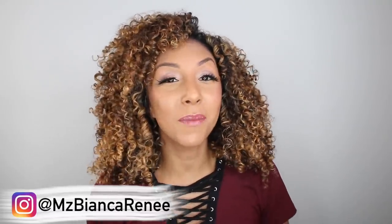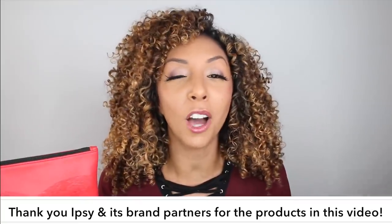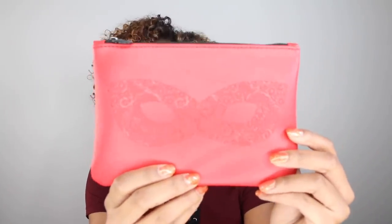Hey beauties, I'm Bianca Renee and you're watching Bianca Renee Today. Today I'm going to be unbagging my ipsy October glam bag. Thank you ipsy for partnering with me on this video so I could show off how cute this month's bag is. This is probably the best looking bag I've received yet — I'm a little biased because red is my favorite color and it has this cute little floral masquerade mask on it. I'm guessing they're trying to stick with the Halloween theme, but I love it.